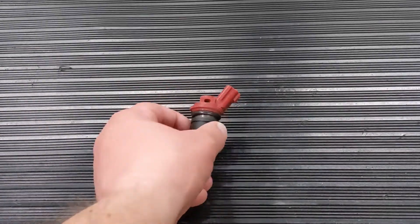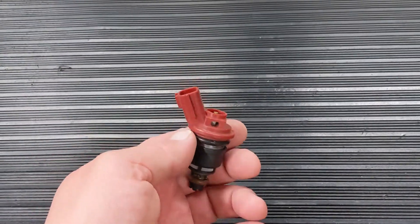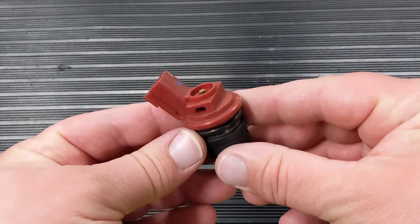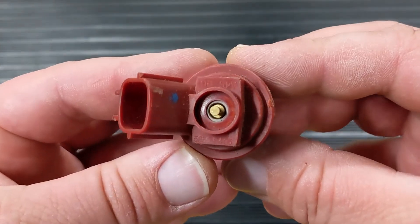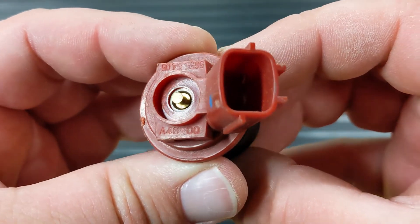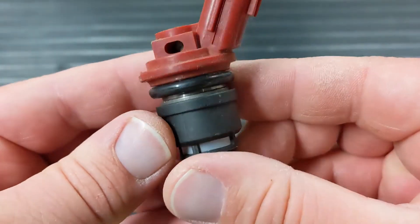Jex manufactured injectors for Nissan and Infiniti. They had subpar coil winding coatings causing the coils to fail. A4600 is the number you'll see on any Jex injector — all of them had problems with the coils.